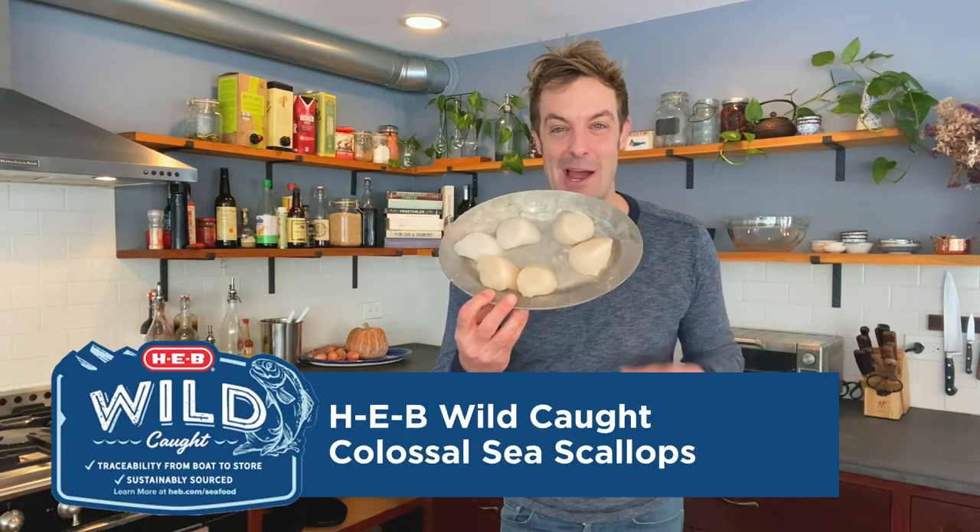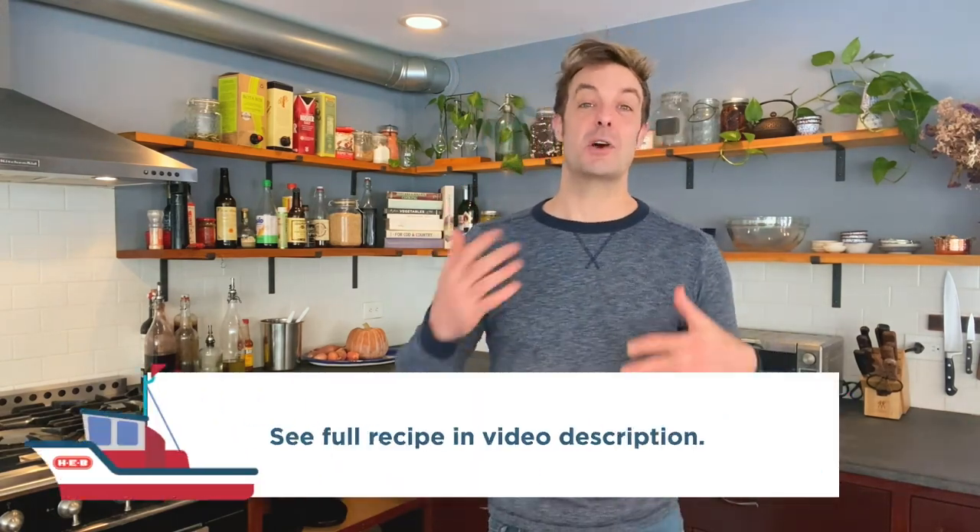Not just scallops — colossal scallops. Look at those, how incredible is that? They are so fresh that they even stick to a plate. Look at the size of these things — they are absolutely gorgeous, just begging for that crisp, dark brown caramelized crust on them.